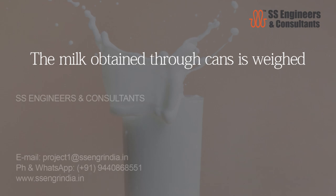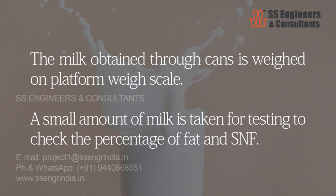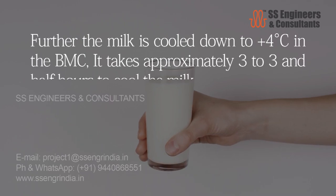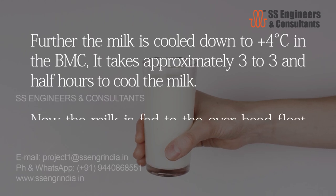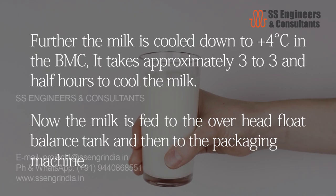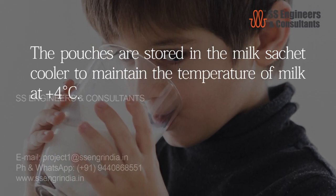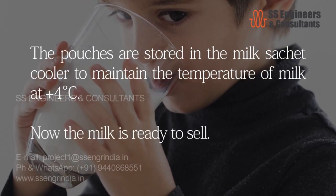The milk obtained through cans is weighed on a platform weigh scale. A small amount of milk is taken for testing to check the percentage of fat and SNF. The milk is then cooled down to plus four degrees Celsius in the BMC, taking approximately three to three and a half hours. The milk is then fed to the overhead float balance tank and on to the packaging machine. The pouches are stored in the milk sachet cooler at plus four degrees Celsius. Now the milk is ready to sell.